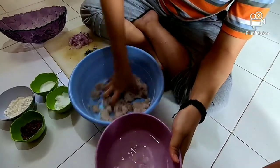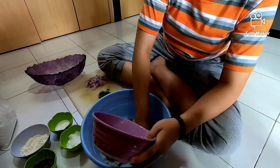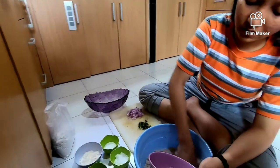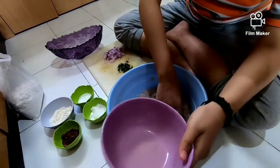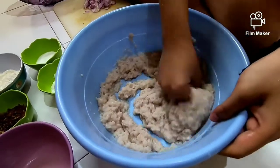Baik, kita hancur-hancurin. Campurin lagi airnya sampai habis ya, teman-teman. Airnya itu sampai dia agak encer. Airnya sudah habis. Lihat, sudah agak encer ya, teman-teman.